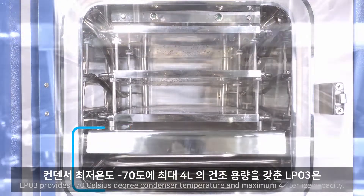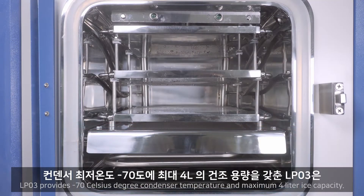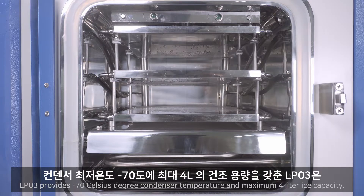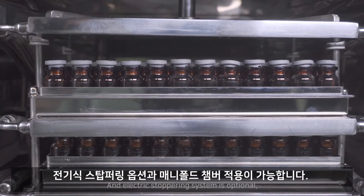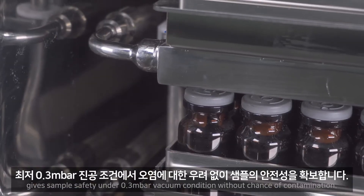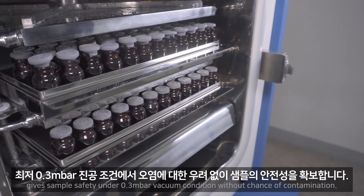LP03 provides minus 70 degrees Celsius condenser temperature and maximum 4 liter ice capacity. An electric stoppering system is optional. It ensures sample safety under 0.3 mbar vacuum condition without chance of contamination.